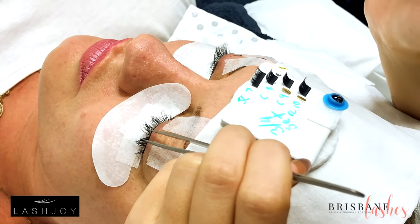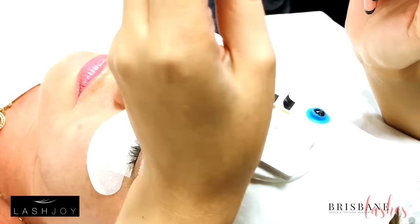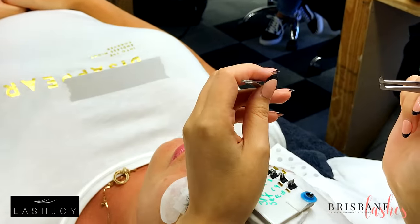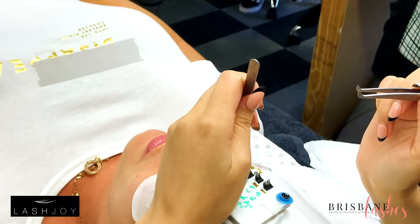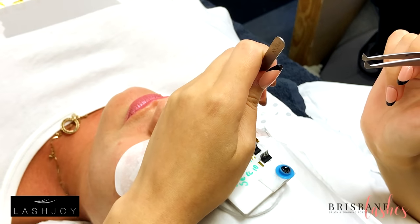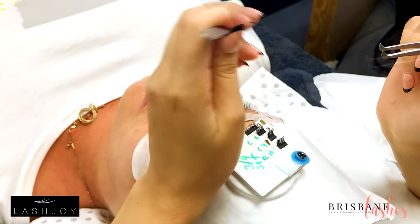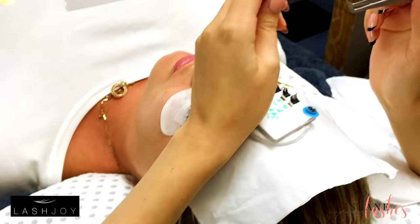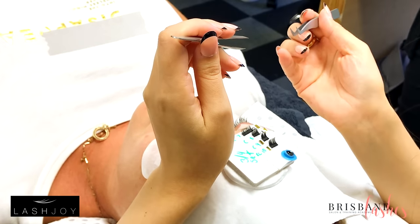So when we change eyes, the elbow comes up on the pillow. The wrist will rest on that top corner just in there and angle the tweezers downwards. So I've got an anchor point on the pillow — my wrist, and sometimes my pinky might be somewhere as well.